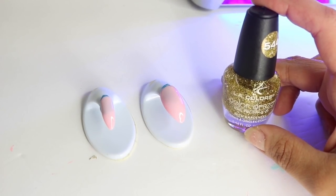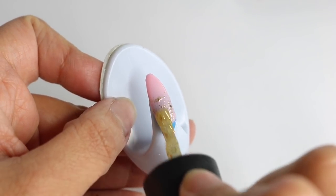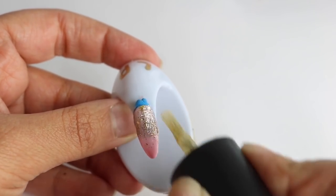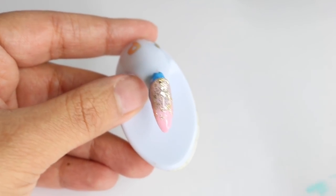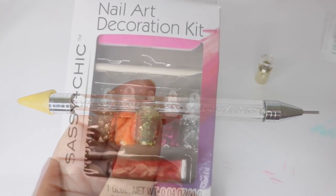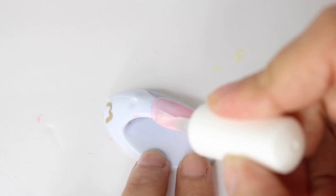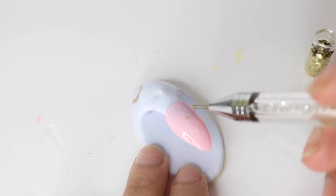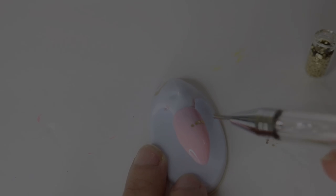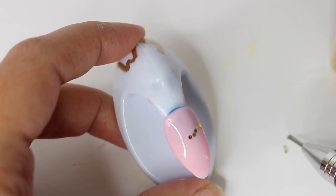For these two accent nails I'm just going to use this glitter from Dollar Tree. Normally I would sponge this on, but because the nail polish was still tacky I decided to see if it would help the glitter hold in place — and it absolutely did. For the next nail I'm going to use my crystal katana and this glitter from Dollar Tree, and I'm going to add a gel top coat, then start placing my little pieces of glitter in the shape of a heart. I use gel top coat because you can move it around until you cure it, making it a lot easier to get the shape you want.